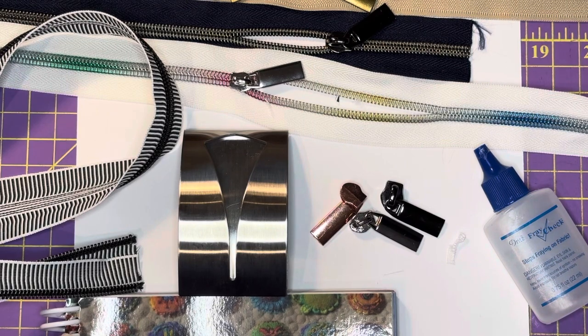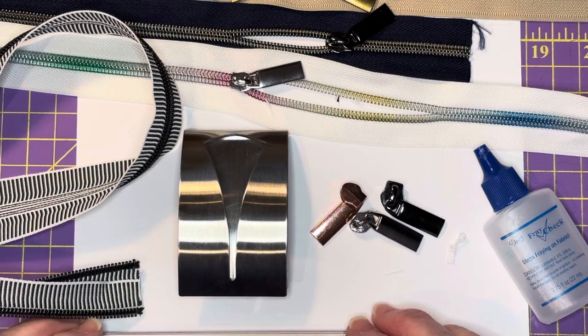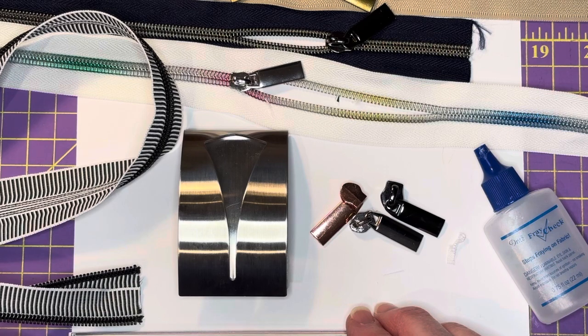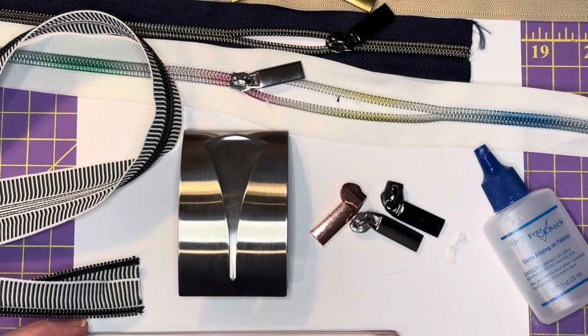That's a good way to attach your zipper pulls using this little hand towel gadget. Practice it a few times and see how it works for you. If you have any questions or comments please leave them in the comments below, and I'll put links in the video description to where you can get these items. I hope you like it — have fun, bye-bye!